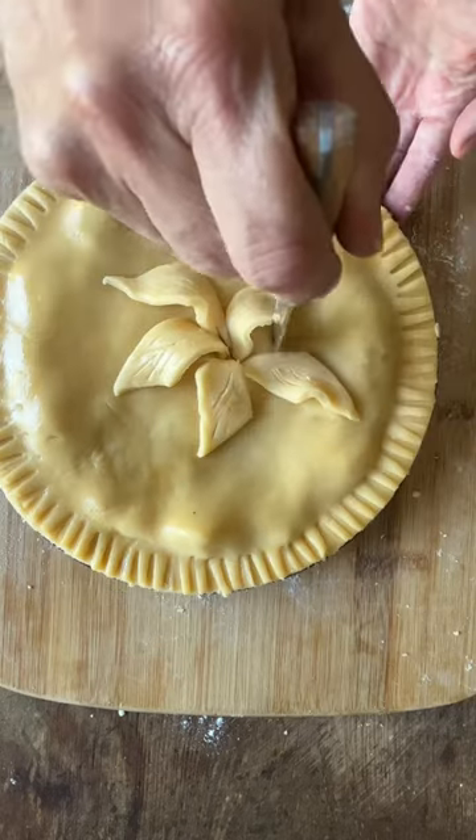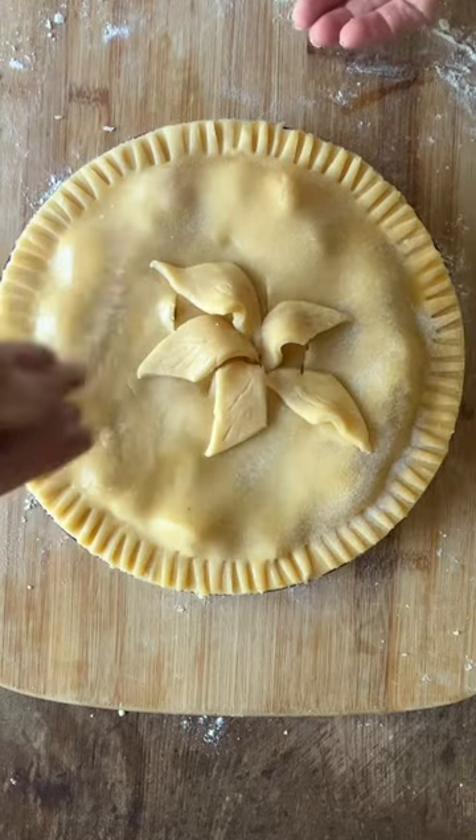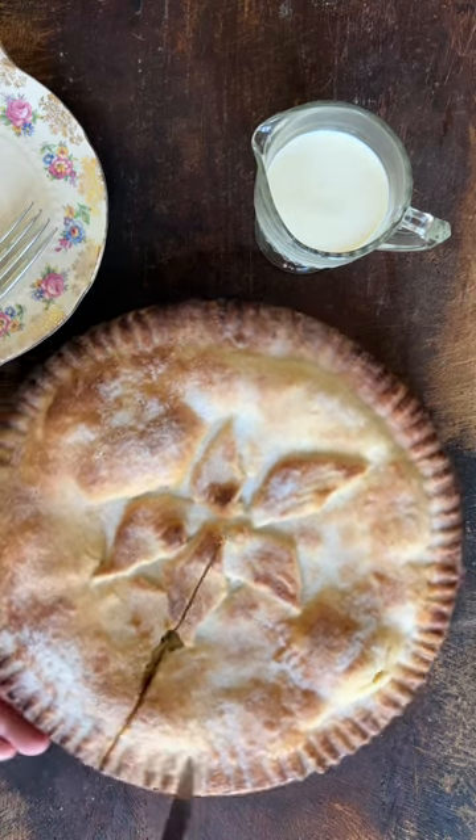Crimp or press with a fork to seal the edges, brush with egg wash, and top with some pastry leaves. Make a few holes in the top to allow the steam to escape. Sprinkle with caster sugar and place it on the baking sheet that you've had pre-heating in the oven.